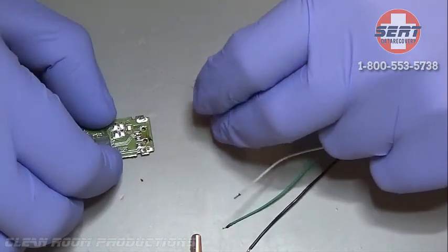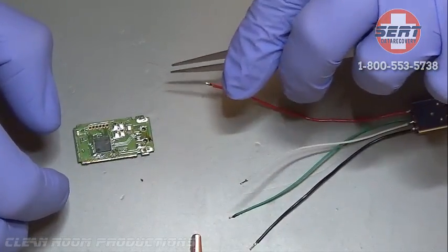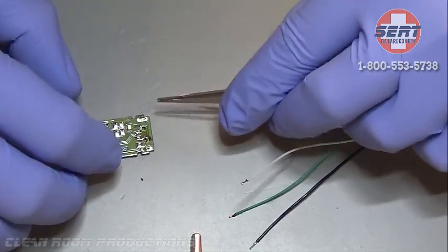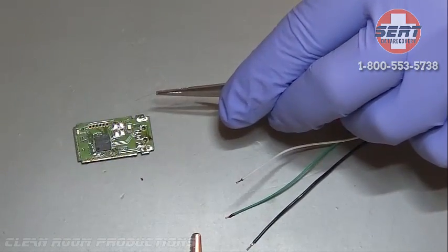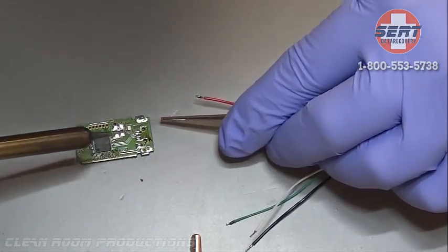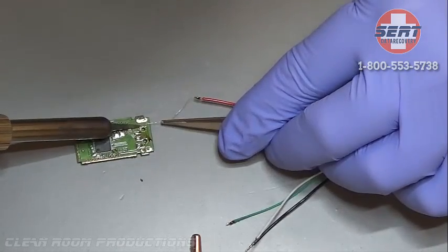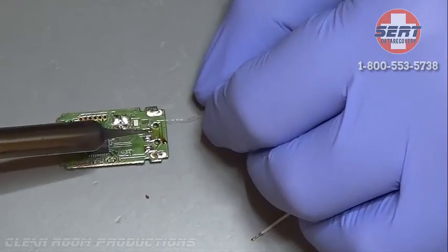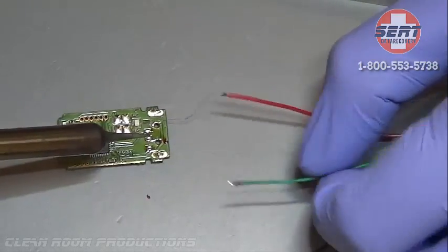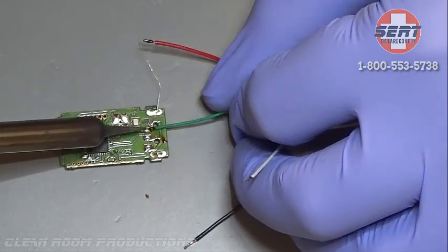This drive has actually been worked on previously, and you can see some of the flux that's on the drive. This is not recommended because it can reduce the chances of a successful recovery by a professional. What you're seeing here is on the far side, where this very tiny strand of wire is going — the pad was actually lifted off from where the stem was knocked loose. This is probably why the previous attempts did not work.